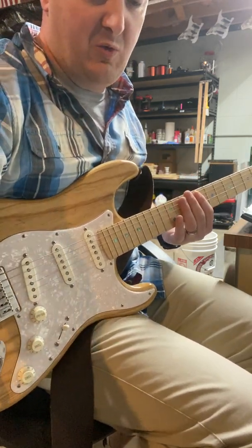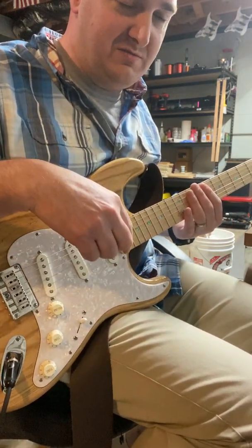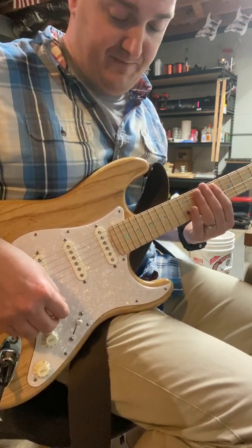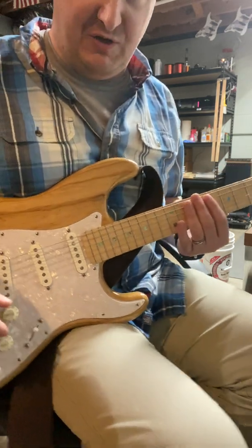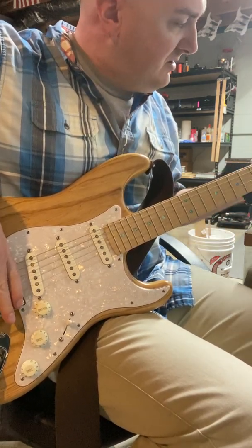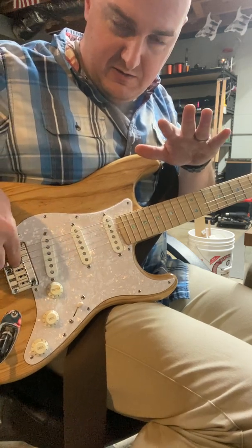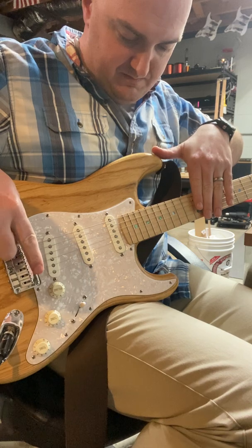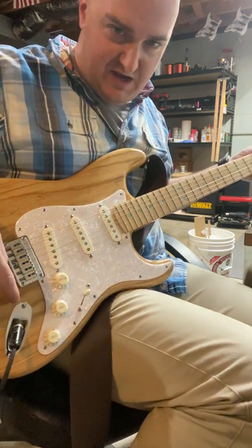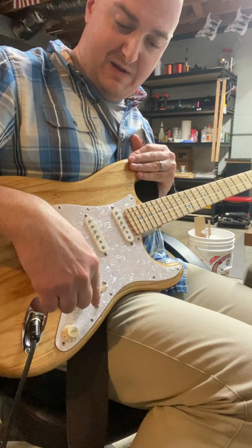Some guitars are worse than others. Depending on where I go and play, my guitar and amp and rig depends on how noisy it is. My wiring in my house is noisy — there's nothing I can do to stop that other than buying a very expensive power conditioner. It's going to stop whenever I touch grounded parts, like the jack plate — it's grounded. The screws, because it's grounded to the back of the switch plate.